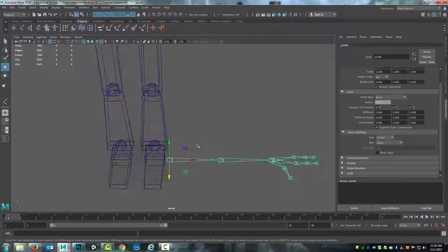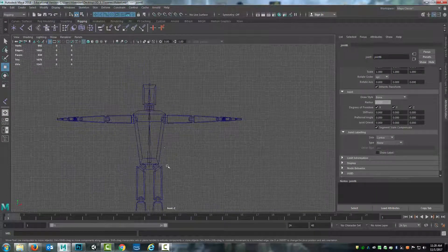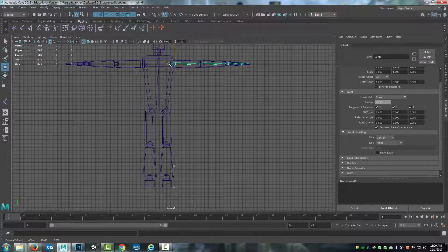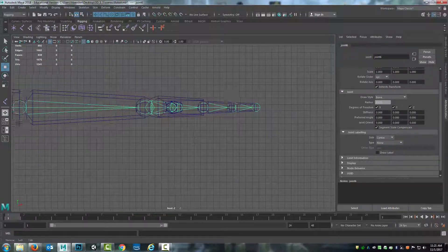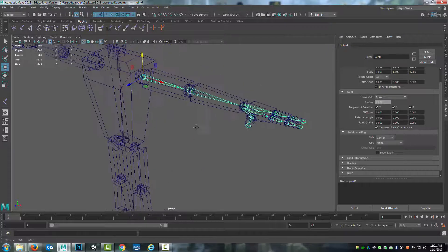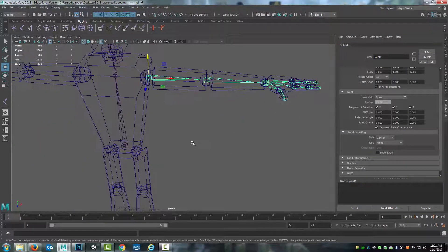I'll grab the parent of this entire chain for the arm and come to the front view. Holding down the V key, I can snap this up into position by hovering over the vertex at the end of that ball joint. You can see that it's now lined up exactly down the arm and through the fingers. If you do need to modify something organic, just move it into position. Things don't have to be exact — there is some give and take with placement for organic things, but you want to get it in roughly the same position as where the skeletal movement and rotation would be coming from.